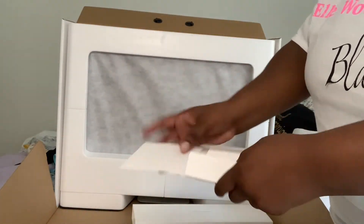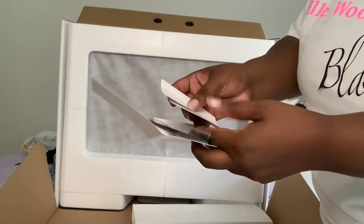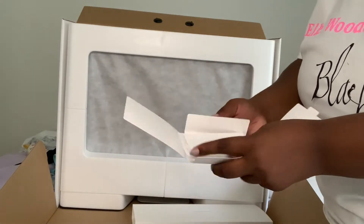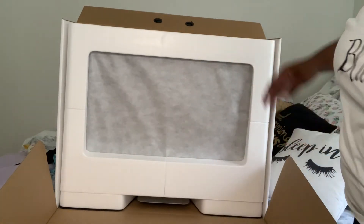And the packaging — we all know. It came with the microfiber cloth, and then the stickers and the instructions that no one ever reads. I feel like it's pretty self-explanatory.